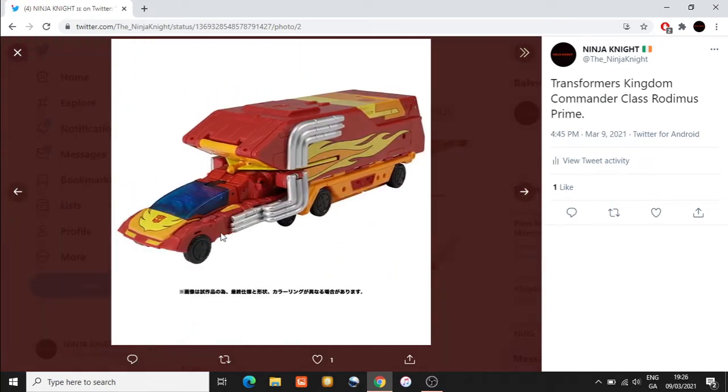They will probably make a Masterpiece figure of Rodimus Prime very soon. Moving on to the interesting part - we have the rest of the trailer that is going to come with this Commander Class. This was something I was concerned about in my previous video, because I thought it was unusual that they'd give retailers images of the figure and not include the trailer. A lot of retailers don't understand the differences between these figures, which is why I think this is a Kingdom figure rather than Studio Series - so retailers can differentiate between the Voyager Class Studio Series Hot Rod and the Commander Class Rodimus Prime.